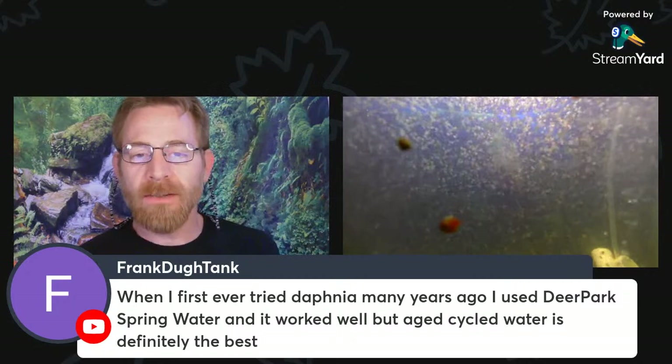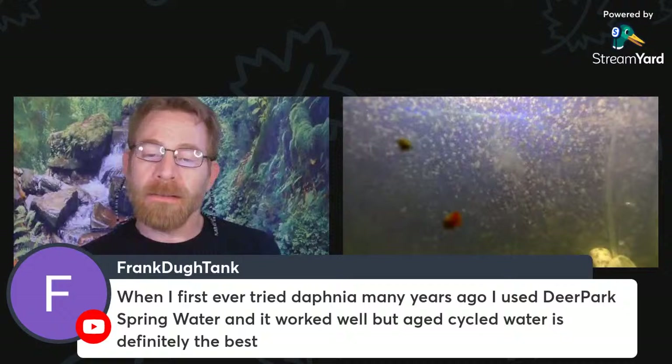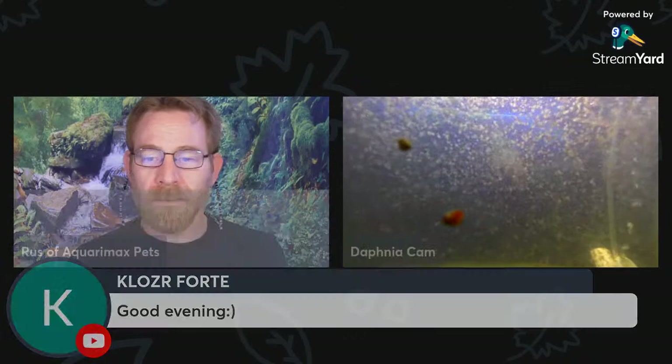Spring water can work, but aged, cycled water is definitely the best. I find that frequent small water changes — about 10–20% on this tank with freshly dechlorinated water, dechlorinated with Prime — works great for me with this strain. There are strains that are not nearly as resilient as this one.